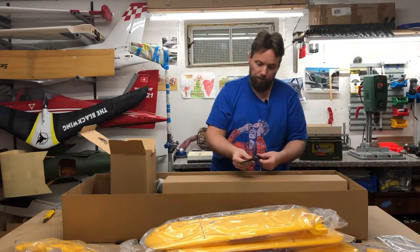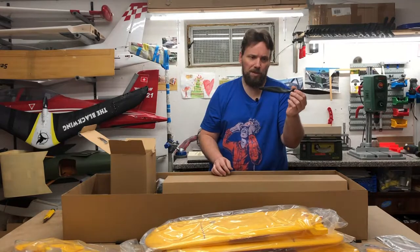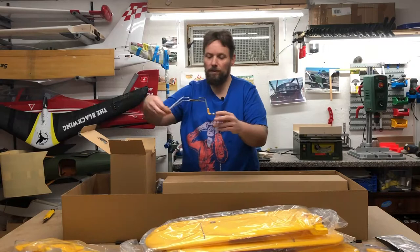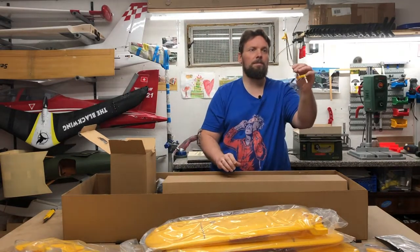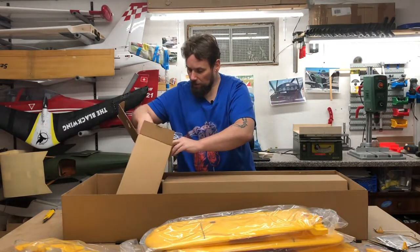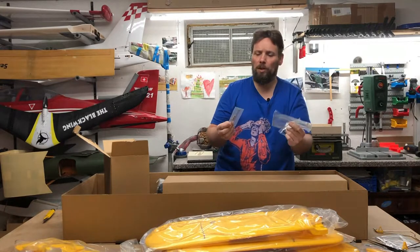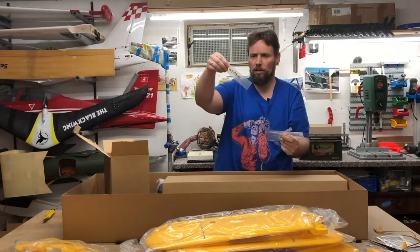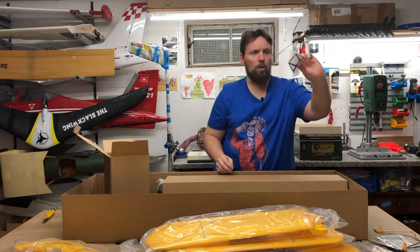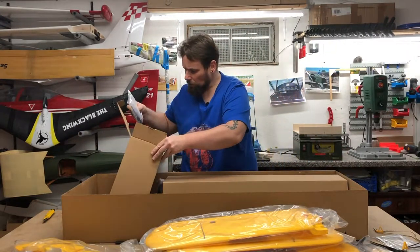We have the prop — a 13x6. Gear. We have some wires between the wings, and wing stuff. We have the windows — just one window.